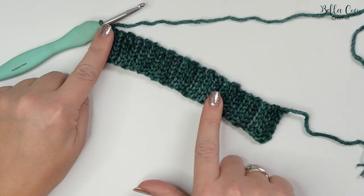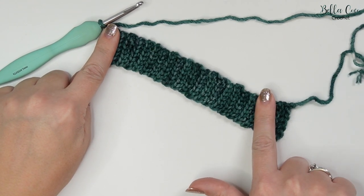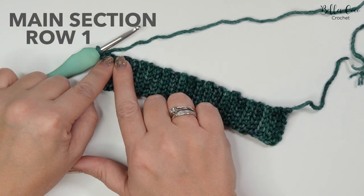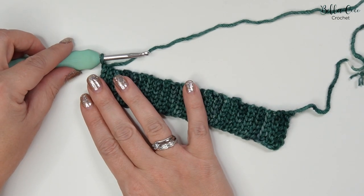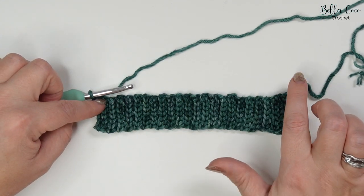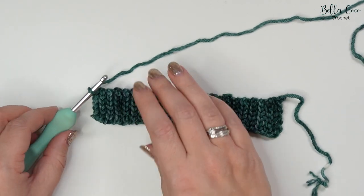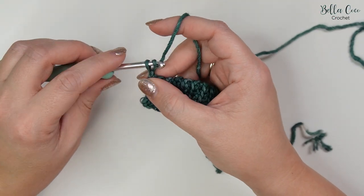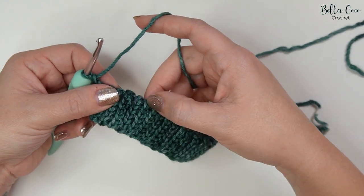Now that you have your 42 rows and it measures 7 inches when slightly stretched, we're going to work the main part of the wrist warmers. We're going to be working along this edge here — the same side as where your hook is — and we're now working in rows along this direction rather than the previous direction. To do this, chain one and make sure you've rotated your work so that we can work into these row ends.